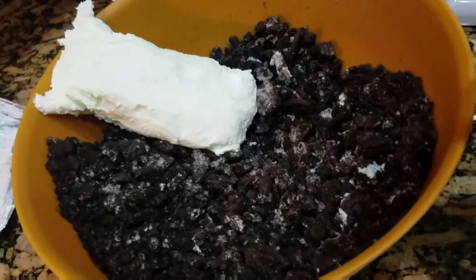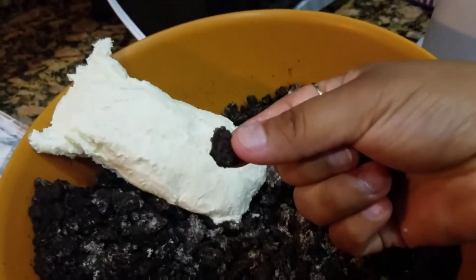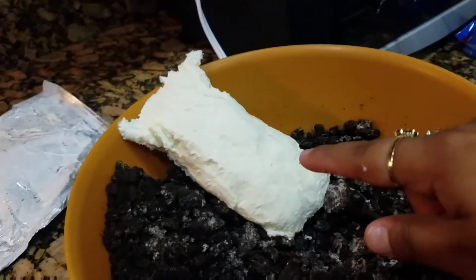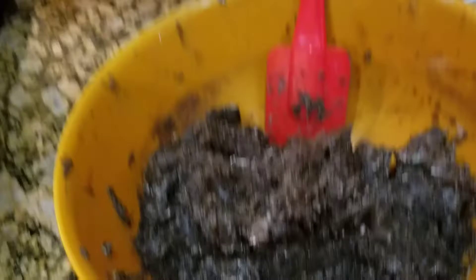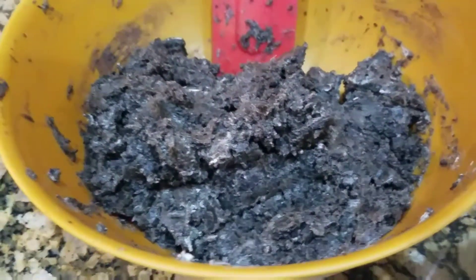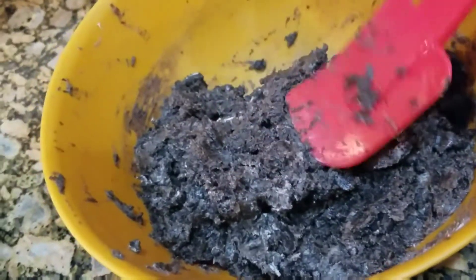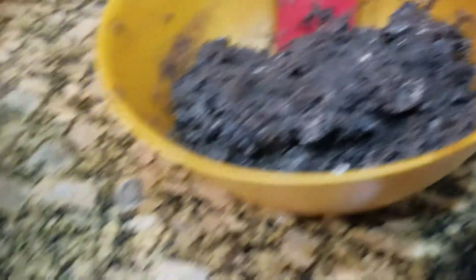I smushed it up so I got these little chunks, then I put the 8 ounces of cream cheese and I'm just blending it now. Here we have our blended Oreos with cream cheese — it looks kind of like soil, but that's how it's supposed to look. Then what we're gonna do is roll them up into little balls, whatever size you like.